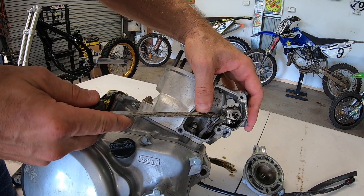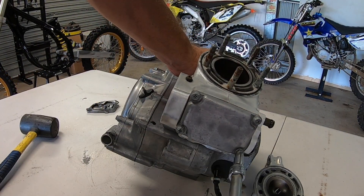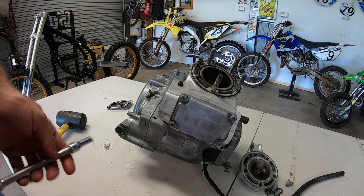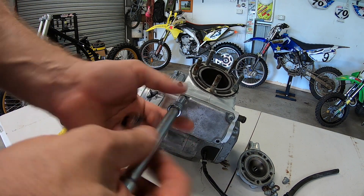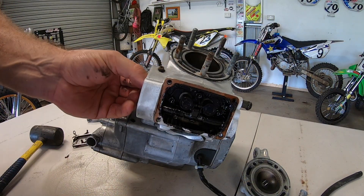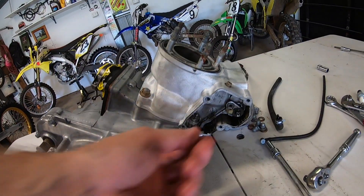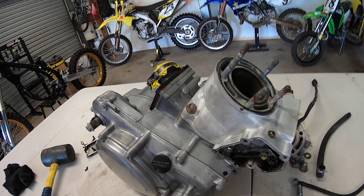I need to disconnect the power valve. To remove the cylinder I've disconnected the power valve lever. There is a nut here, one there, one there, and one there. And that's all there is that holds the whole cylinder on, so then we can slide it off and inspect the engine pretty well.